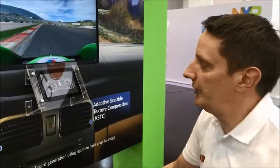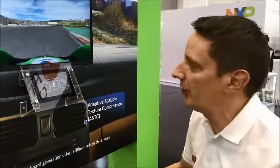Behind the module, we have one of our 900 series MCUs, connected to our new graphics controller, the BT815.